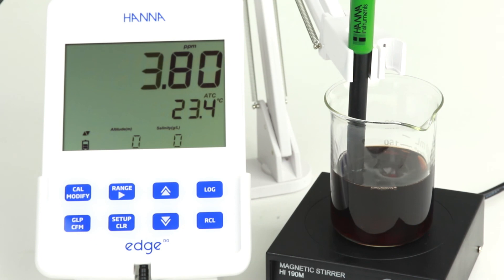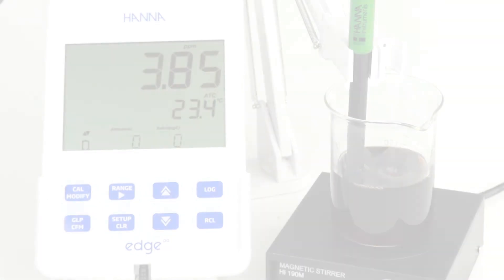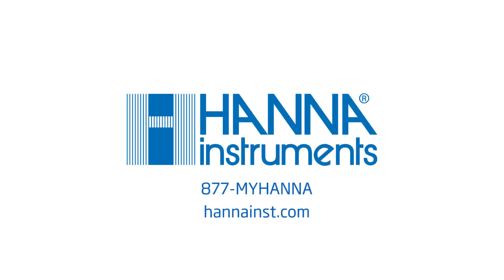Measurements are easy once the probe and calibration are complete. Simply submerge the probe into the sample while stirring gently until the reading is stable. A magnetic stirrer works best for this. We hope you have enjoyed this video. For more information, be sure to contact us or visit hannahins.com.